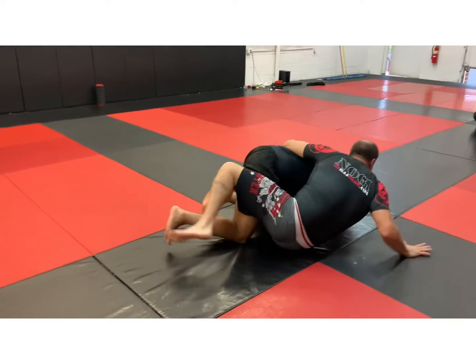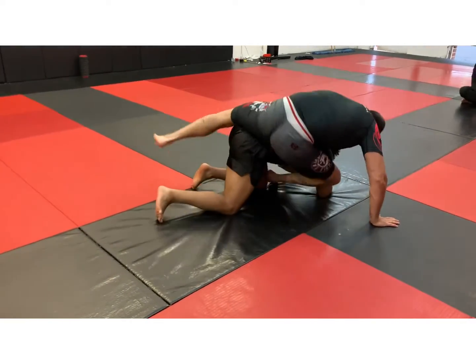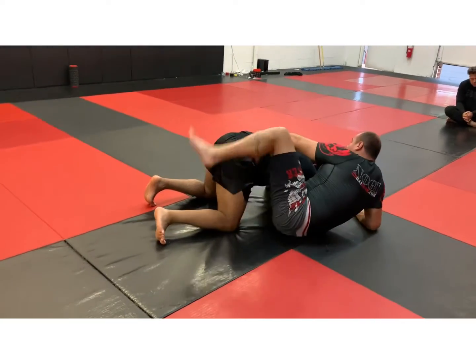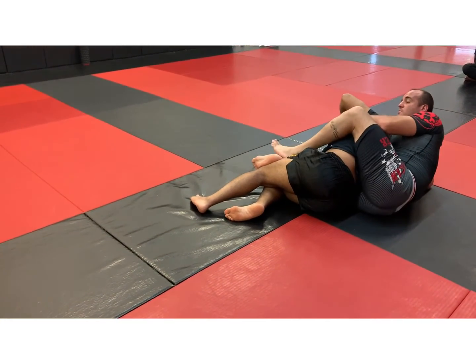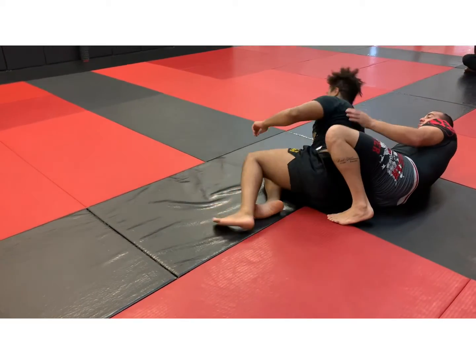Now watch here — I open up, I close my hands, and I can do one of two things. I can climb his back and take his back, or I can grab his leg, hold my foot to the floor, and pull it into my posture. From here I can close my back mount and start contending for the rear naked choke.